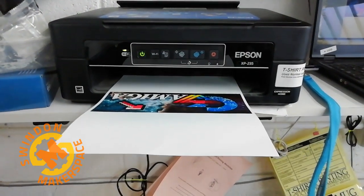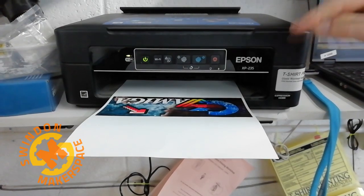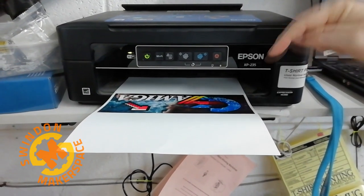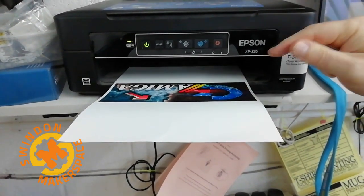That looks pretty impressive. I've chosen a very simple shape because when you print on dark clothes and dark t-shirts, you have to cut the shape out — so if you've got some weird logo or what have you, it's very difficult.